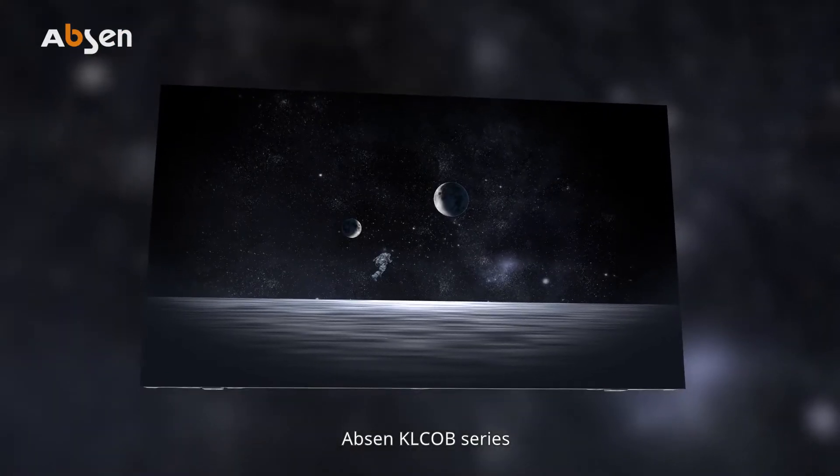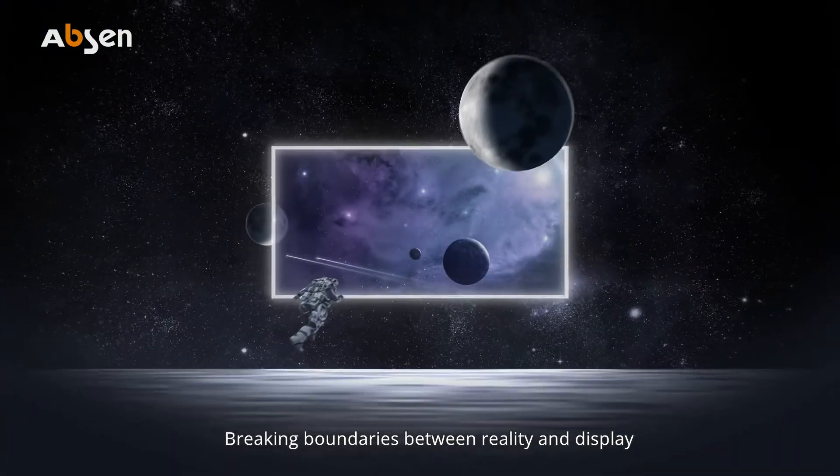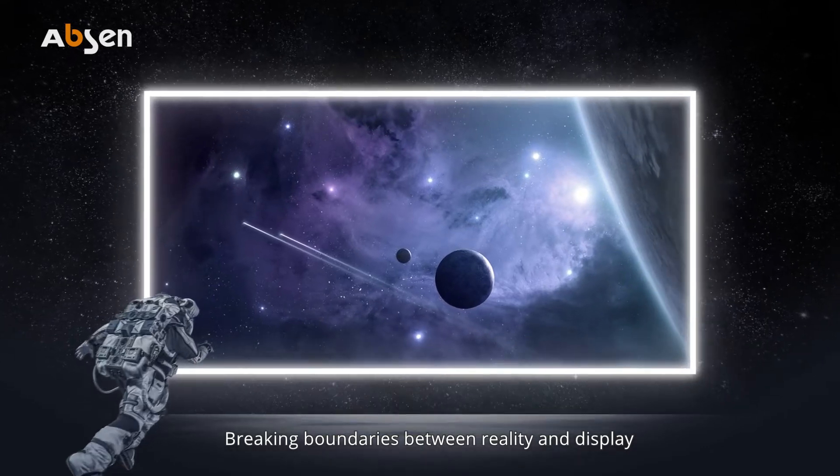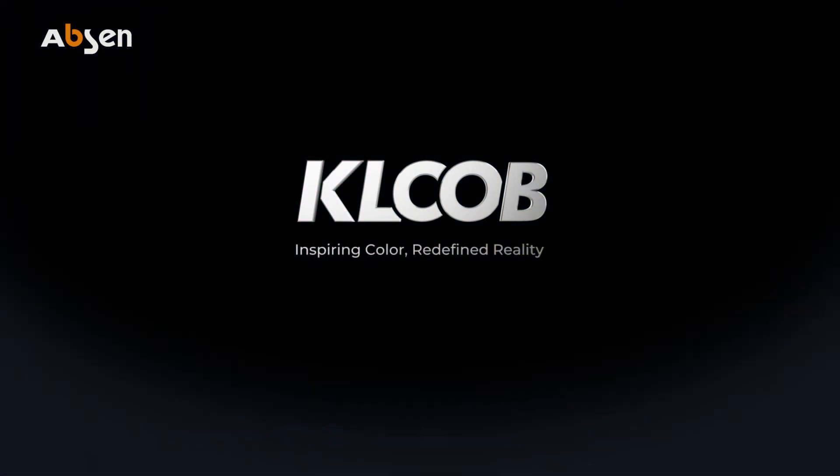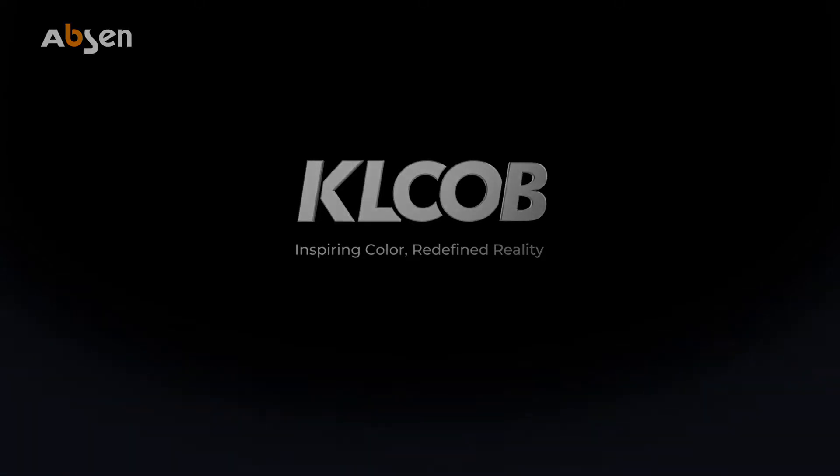Absinthe KL COB series. Breaking boundaries between reality and display. Opening up new vistas for a new era.